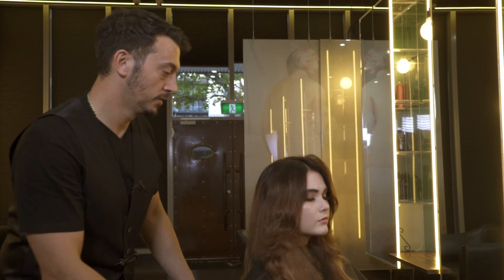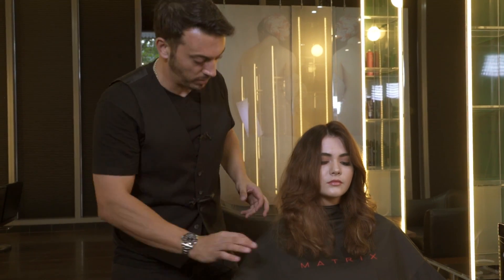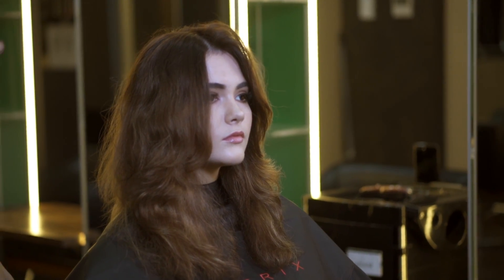You can see the silhouette in here and the shape and the movement. You can absolutely put in some airy builder, some smooth setter, scrunch dry, let it dry naturally, and work with the natural movement. But we're going to blow it out today.